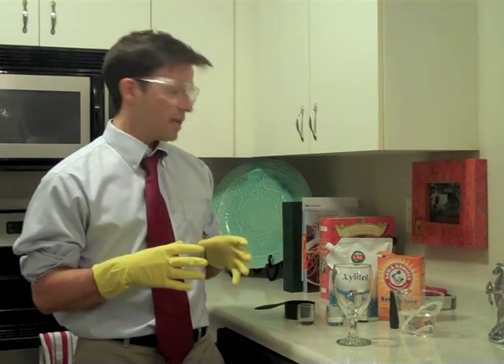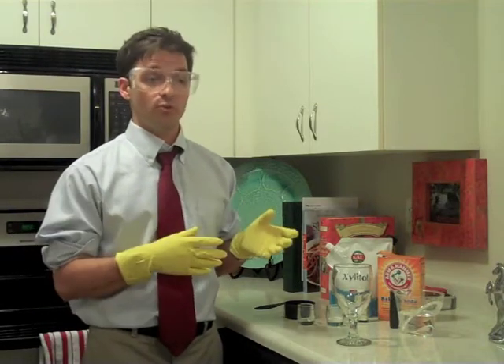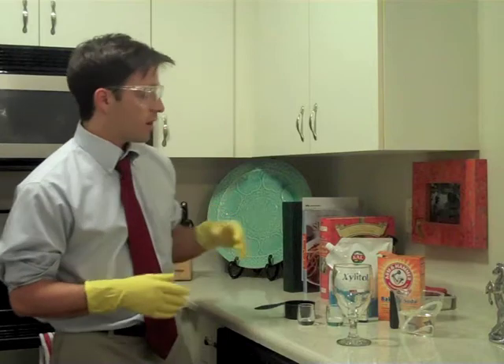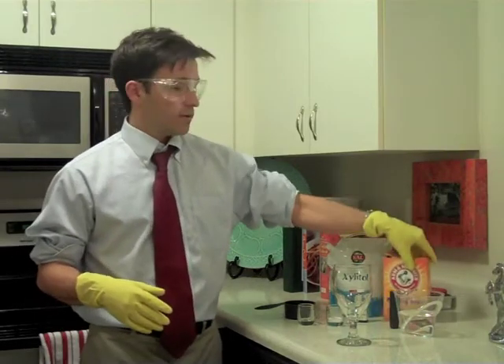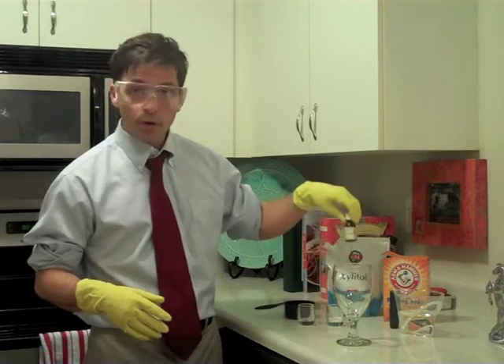The nice part about this rinse is that it's not going to cost you more than $1.50 to make a similar-sized rinse to what you'd find in stores. All you need is four basic ingredients: baking soda, xylitol sugar, and some peppermint oil.